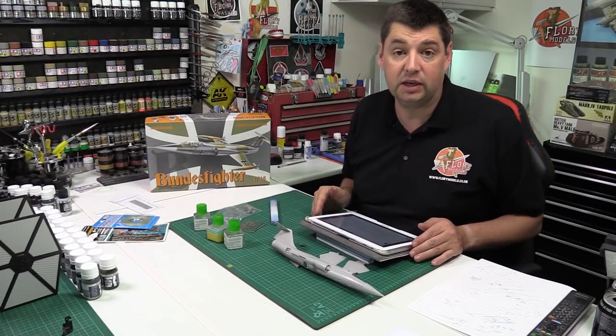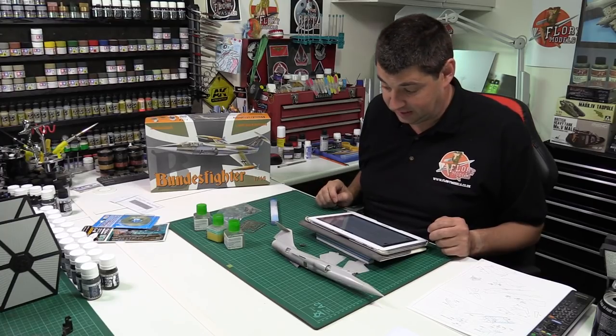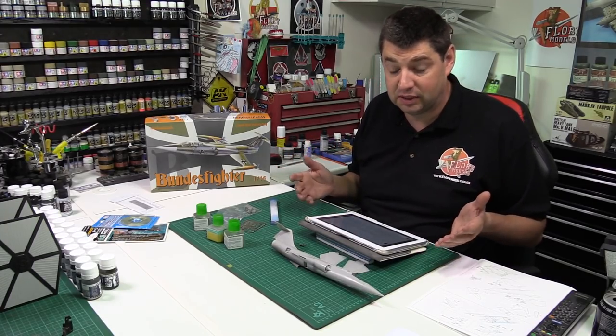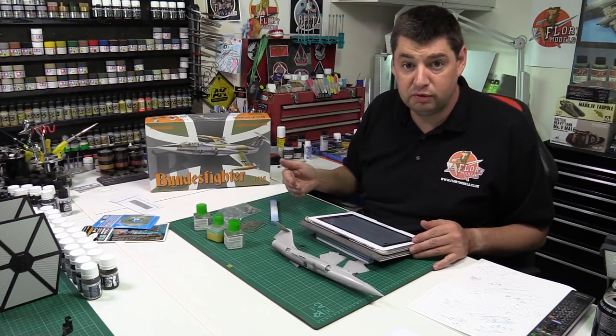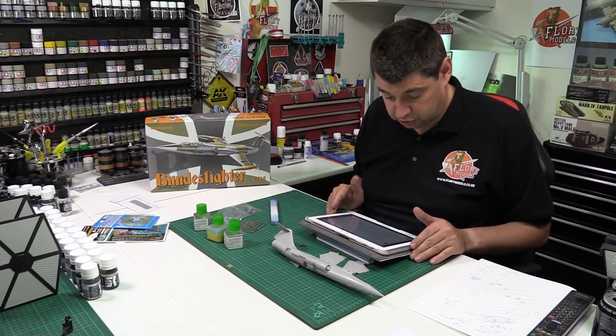Hello, welcome to Floor Remodels Daily Vlog. Here we are on Tuesday's Q&A on the 6th of October 2015. Not much building work going on at the moment. I'm filming this first thing on Tuesday morning. As you know, I'm helping my parents move, so you might not get this until a little bit later. Straight on with your questions.